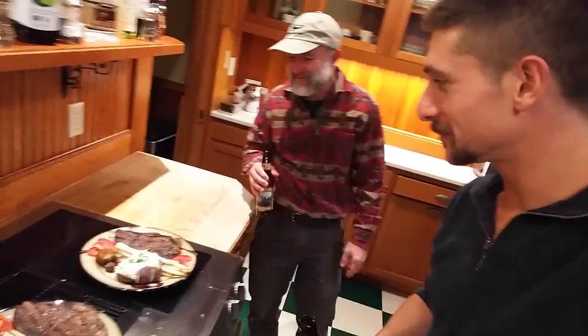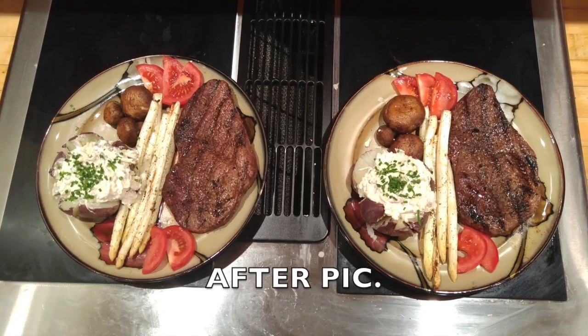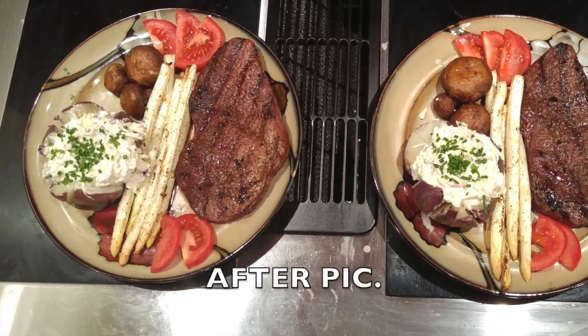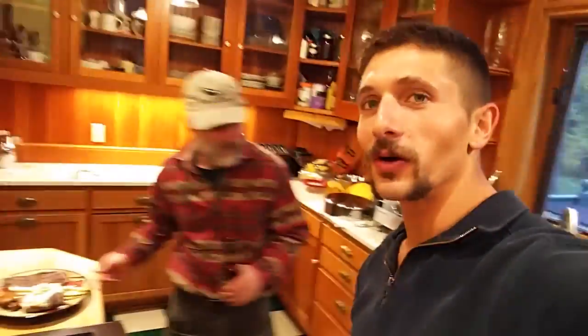That looks good. That's beautiful. He's excellent in the kitchen. Which one's mine? So we're gonna go upstairs and watch — what are we gonna watch? I haven't told you. Zoo. Told ya, that's what we're gonna watch. I just talked about it. Thank you very much for watching.